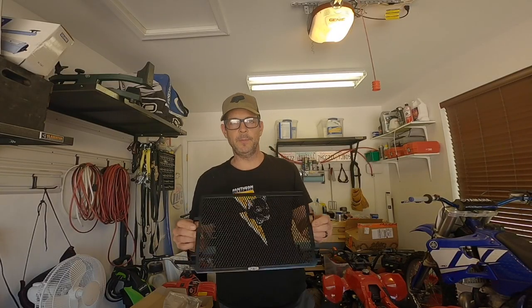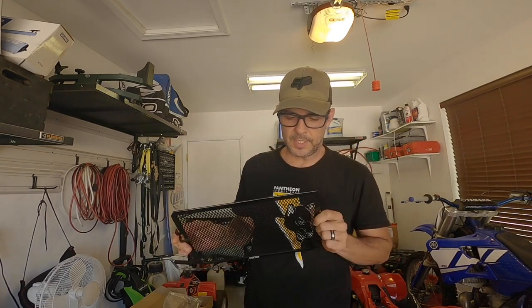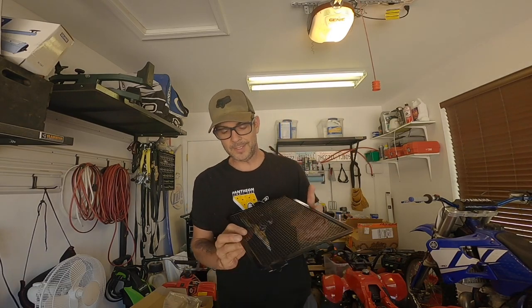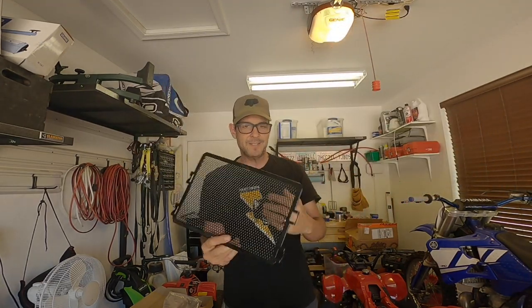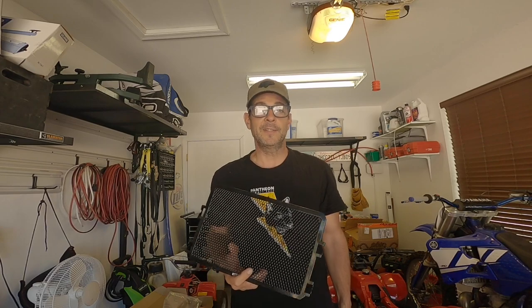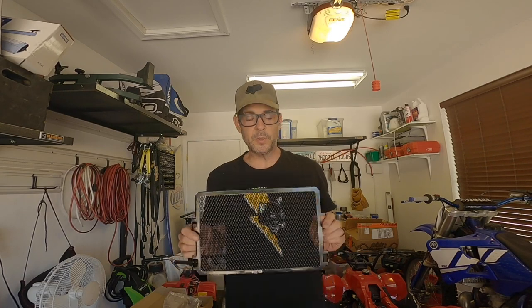Welcome back, guys. I've got a quick little video today. We're going to be installing this XSR700 radiator grill. I just got this thing off Amazon — I'll put links in the description. It was pretty affordable and pretty durable. I also like the fact that it has the little XSR700 logo. This is pretty much a direct ripoff of the Yamaha factory radiator grill, which is about $140 US — ridiculous to pay for a piece of aluminum screen, basically. So we're going to go ahead and put this on today.